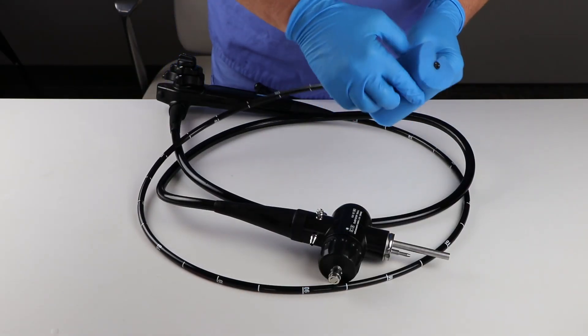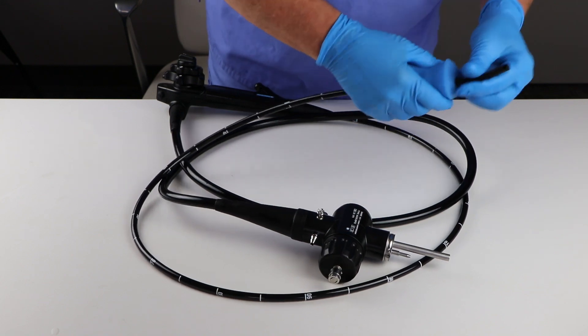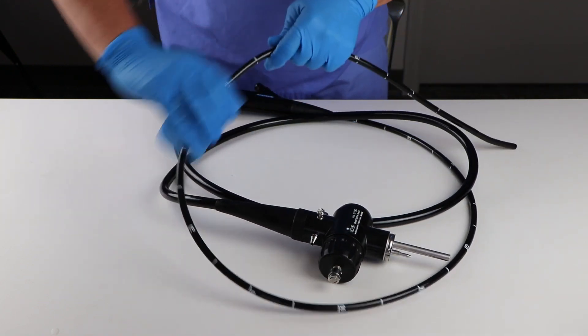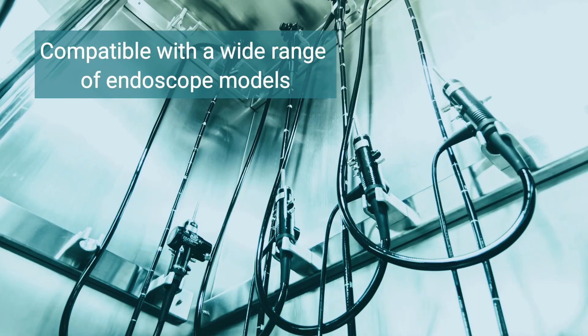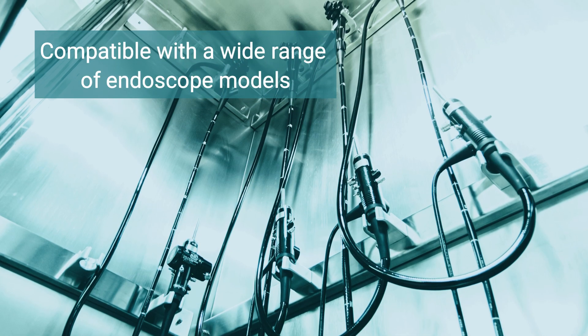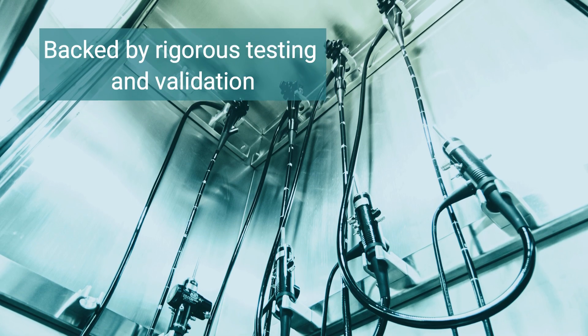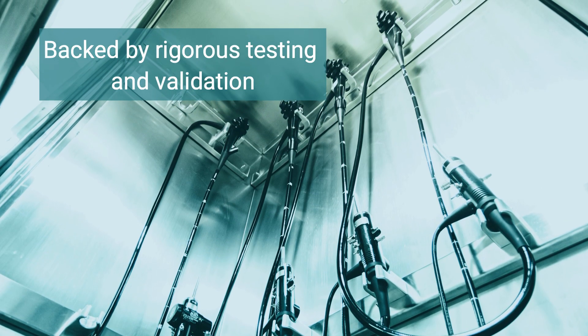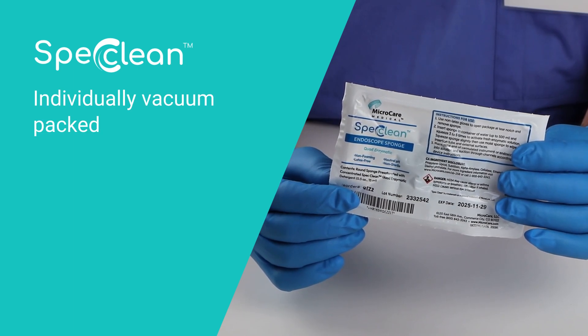A little water and our specially designed SPEC Clean Endoscope Sponge make the pre-cleaning process efficient and thorough, ensuring all areas of the endoscope are properly cleaned and sanitized. The SPEC Clean Endoscope Sponge is compatible with a wide range of endoscope models, and its effectiveness is backed by rigorous testing and validation. It is individually vacuum packed for your convenience.